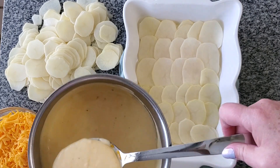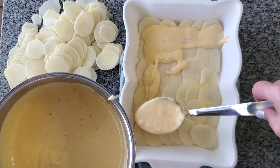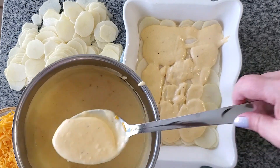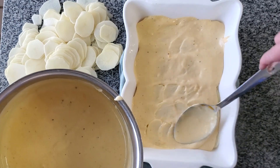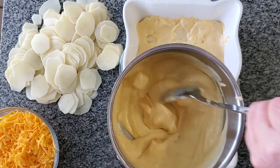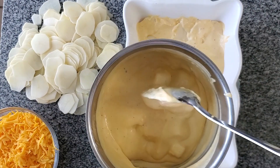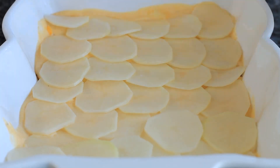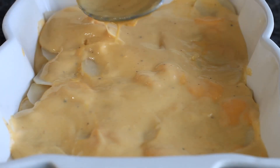I'm layering the bottom with about two layers of potatoes, and then adding my sauce — which at this point should have the Velveeta in it, so just remember that. Then I would normally put a layer of shredded cheddar over top and keep layering. Since I forgot the Velveeta it kind of screwed everything else up, but you won't have that same problem. Once you've got the Velveeta in, layer your second layer of potatoes, then add the sauce with the Velveeta, and then add the shredded cheddar on top.